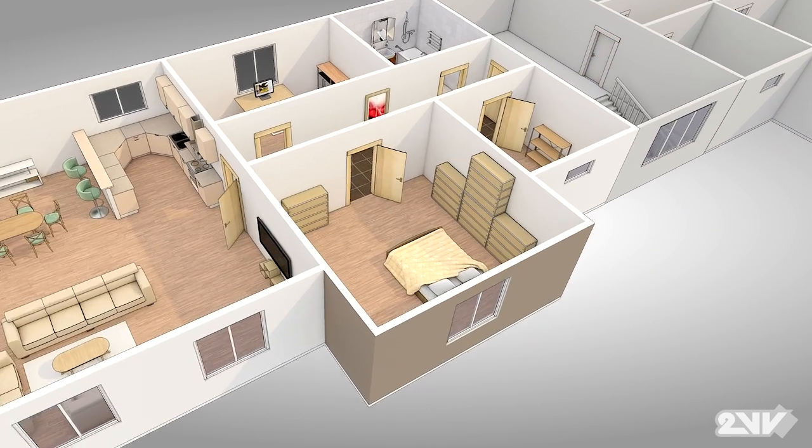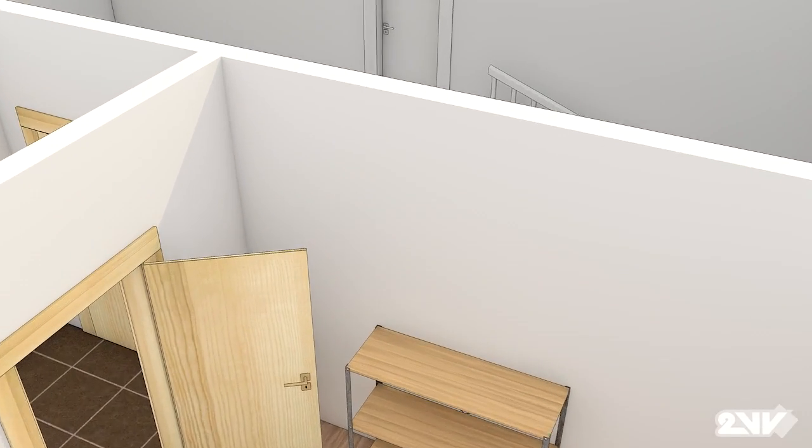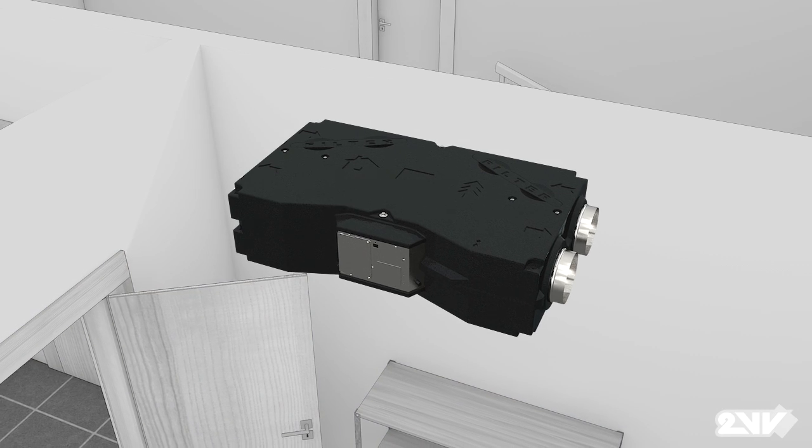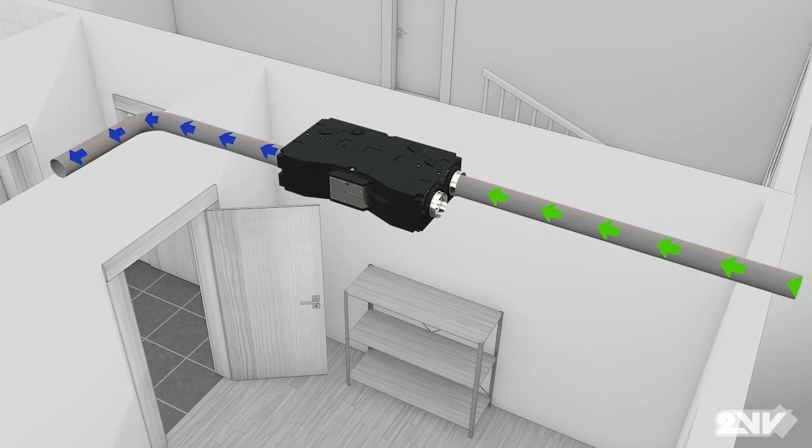Installing Venus in a spare room near an exterior wall as seen here and connected by distribution boxes, Venus provides the same benefits as it does in family homes.